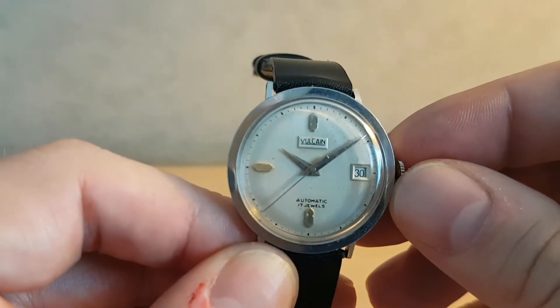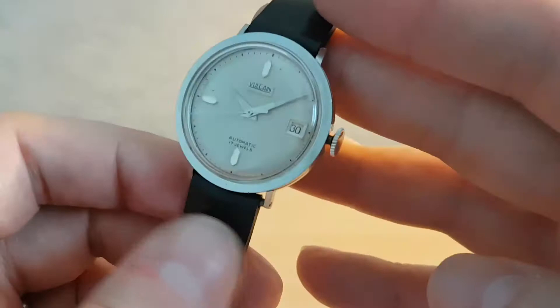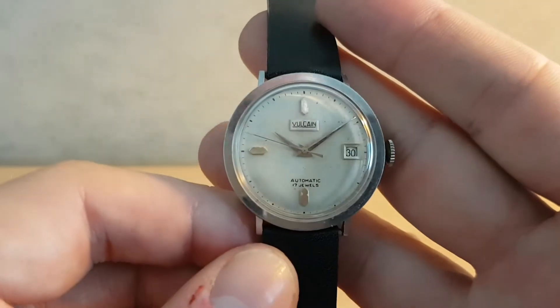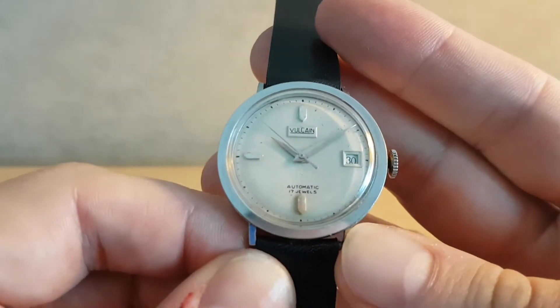You can hand wind this watch as well as it being automatic, and this example is very closely styled — the same sort of hands and dial layout as the century model, or centenary model.